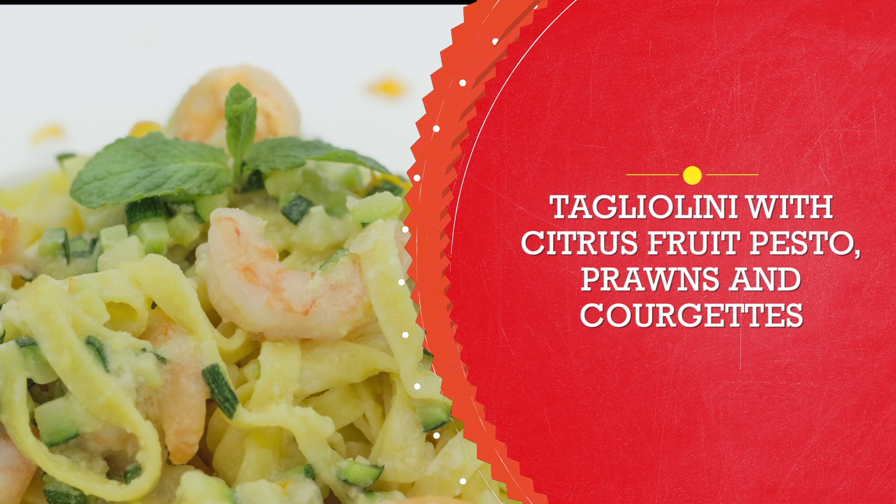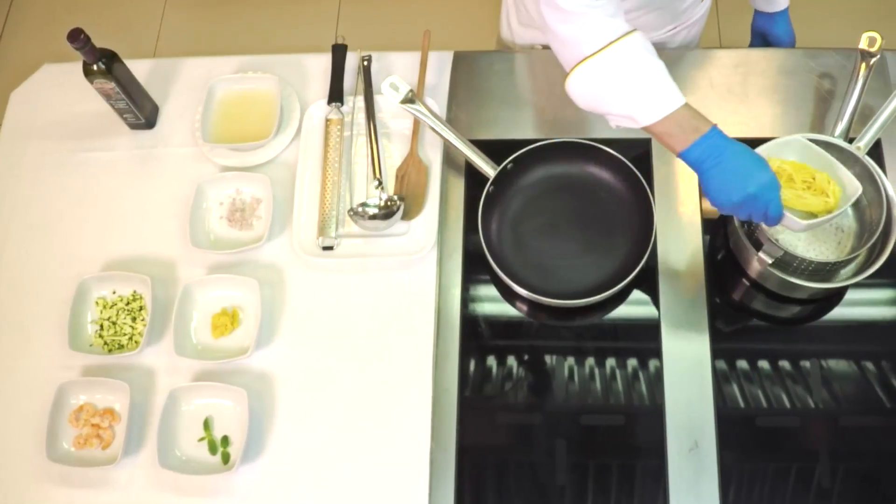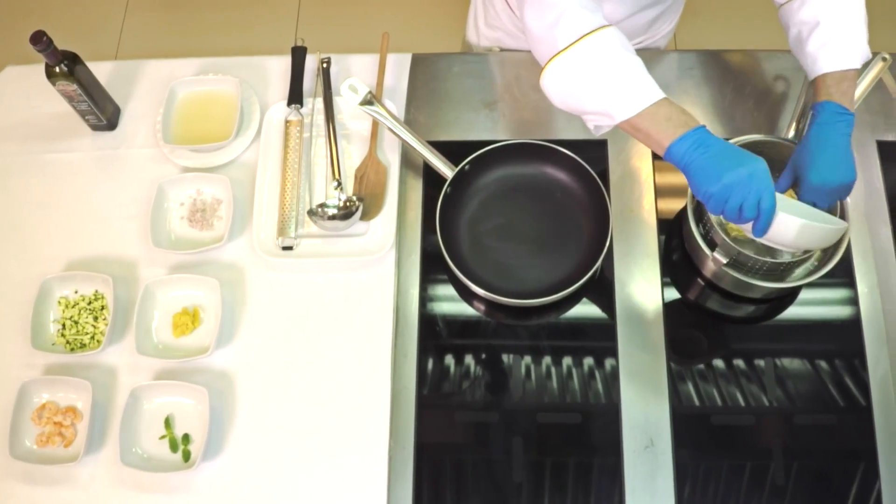Tagliolini with citrus fruit pesto, prawns and courgettes. Cook the tagliolini in plenty of boiling salted water.